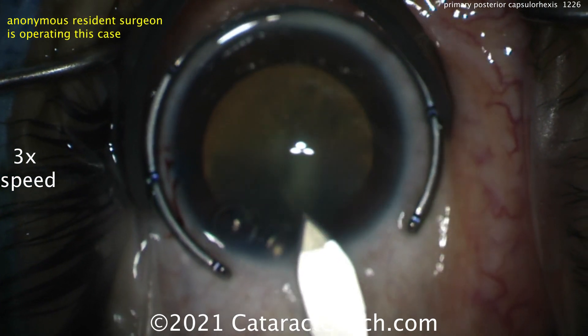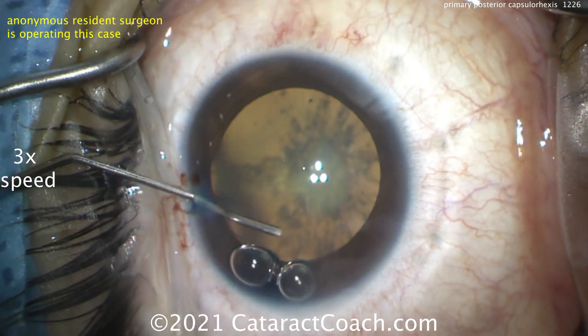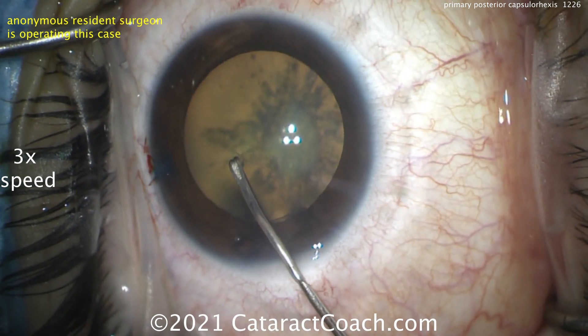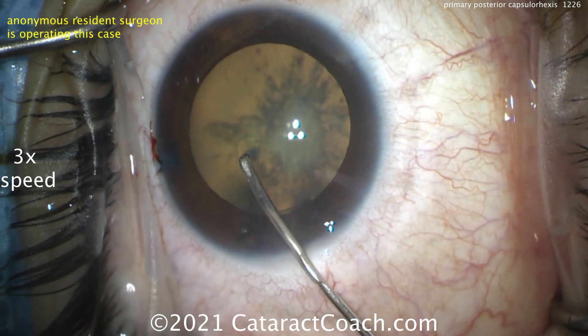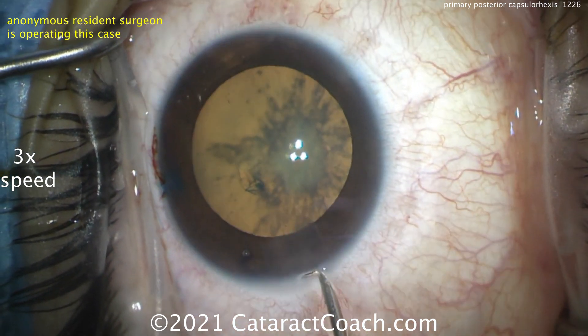You can see the cataract is very significant. The eye goes out of focus because the resident is pushing the globe into the orbit. Take out those bubbles — getting a nice capsule rexis here. You want about a 5-millimeter rexis, keeping in mind that the capsule may be more elastic than you think. The resident likes to start with a cystotome, which is fine.